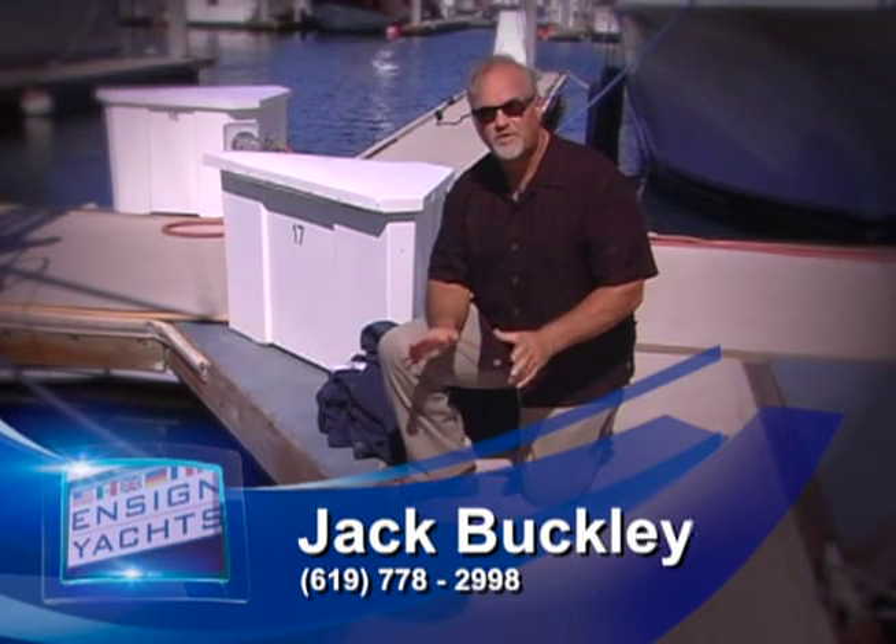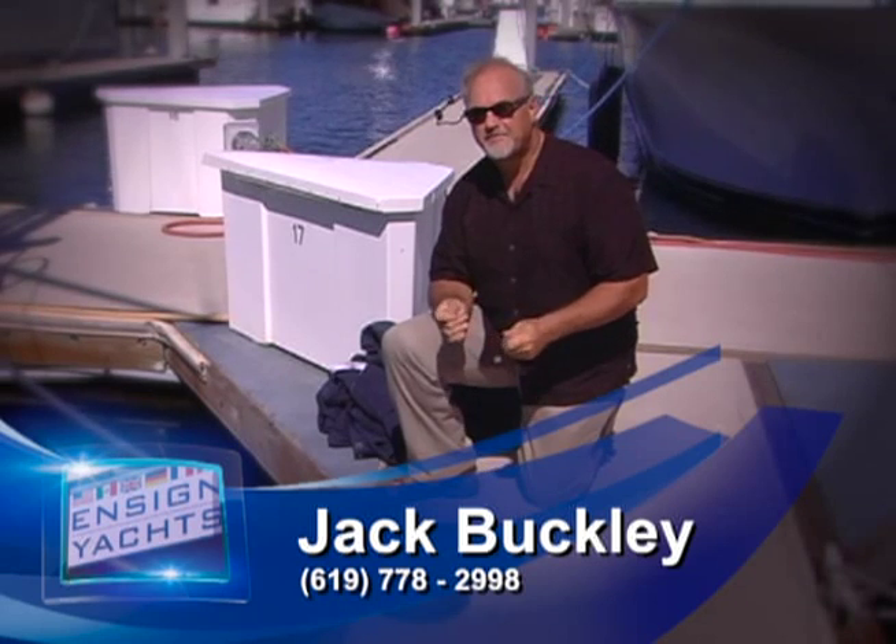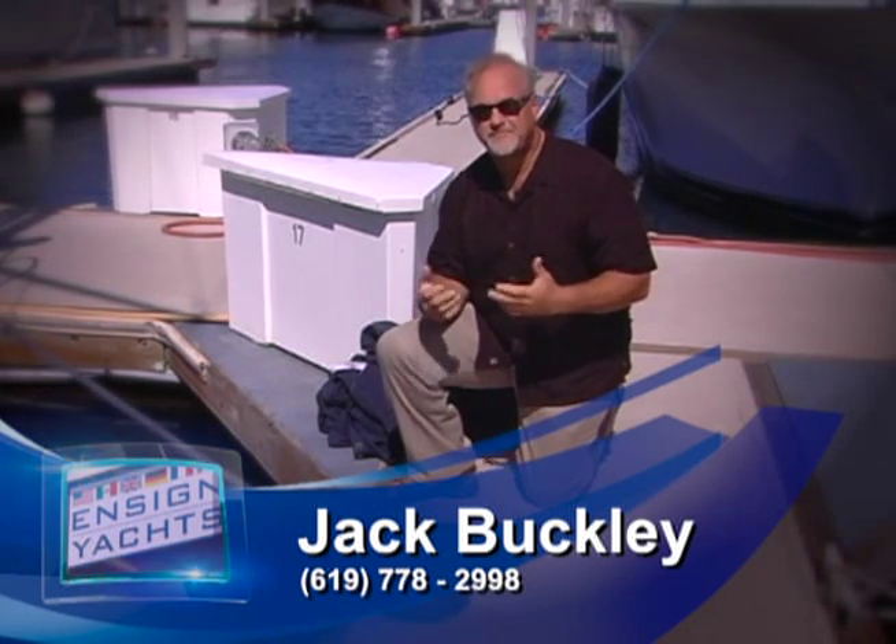Hello, this is Jack Buckley with Ensign Yachts again. Every once in a while I see something on the dock that bothers me, so I want to give you a tip from time to time to make your boating experience a little nicer, more pleasant, and safer too.